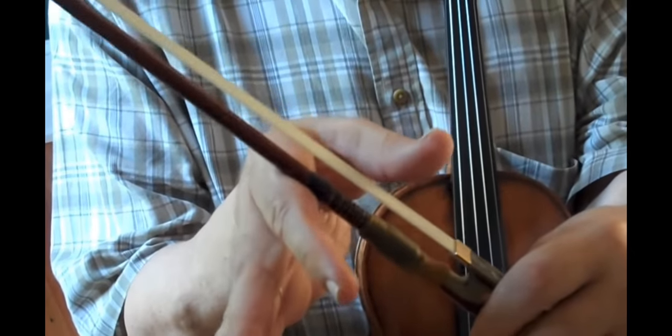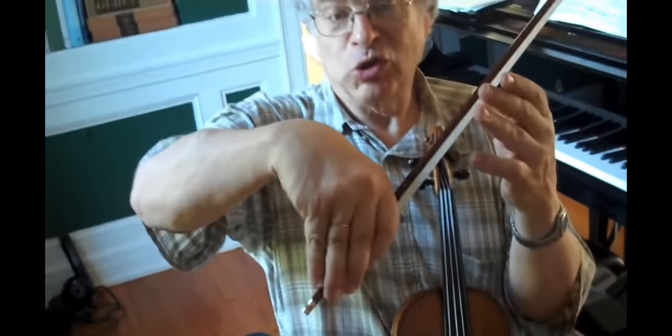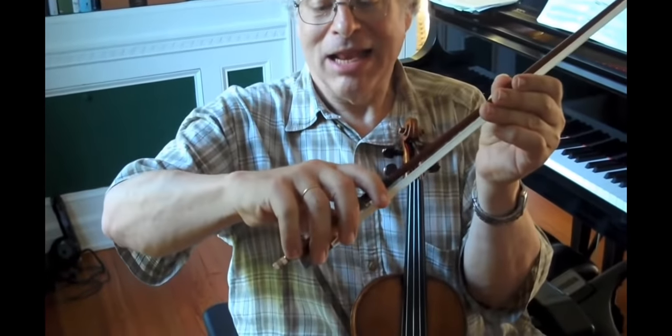You don't want it to be here because the minute it's here, it's already a different grip. It's called the Russian grip, which looks like this. My grip looks like that.